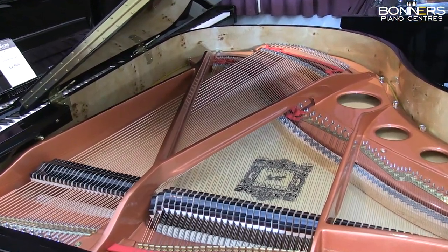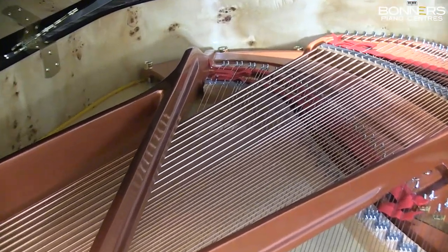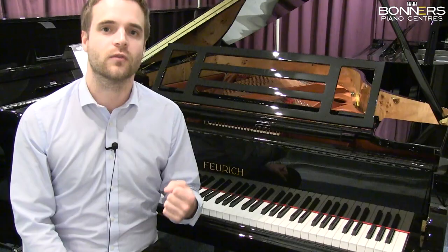The 179 model features a redesigned, light-framed design. Less sound is absorbed, especially in the treble registers, and the result is a clear sound with great brilliance.